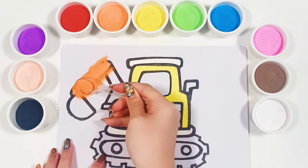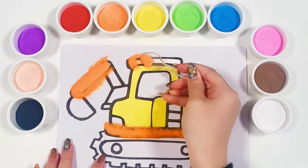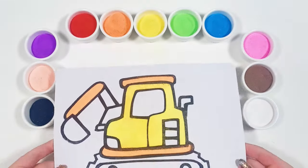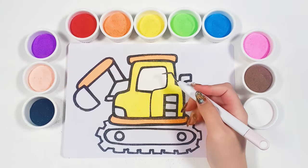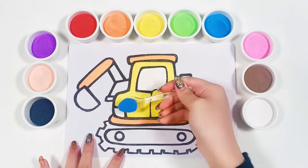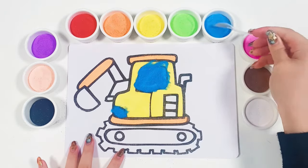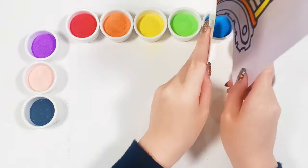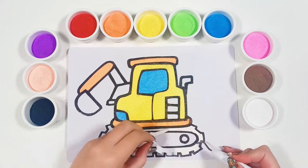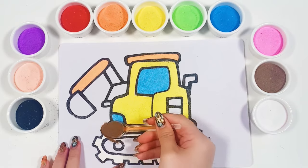Now adding some color — orange, then blue, and brown.